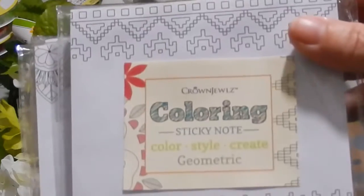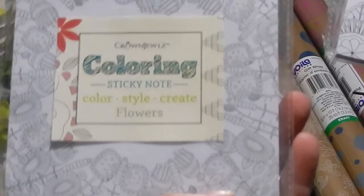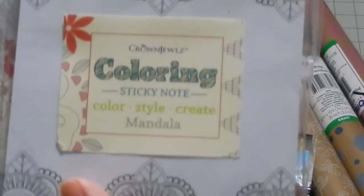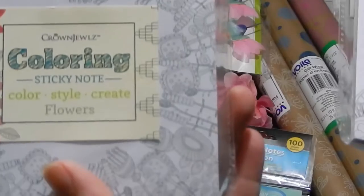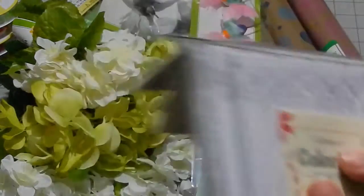They also had these coloring sticky notes — there were three styles at my store, though I'm not sure if there are more. There's a flowers design, a geometric one, and a geometric mandala with flowers. My sister likes to color and I thought I might send these to her.